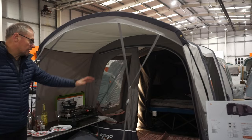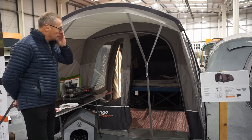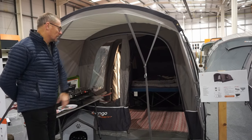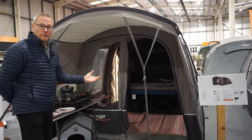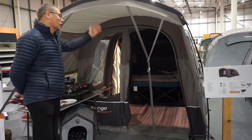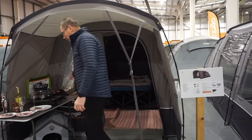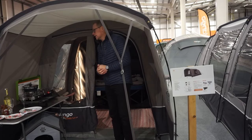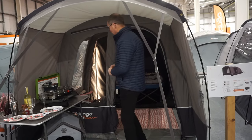So this is technically a three-man tent — it's the Harris 350. But I'd probably say that this is just a great sort of two-person tent, really. It's got a nice big canopy on the front, as you can see set out here with a table and cookware and stuff on it, just to give you an idea of the actual size of the canopy.